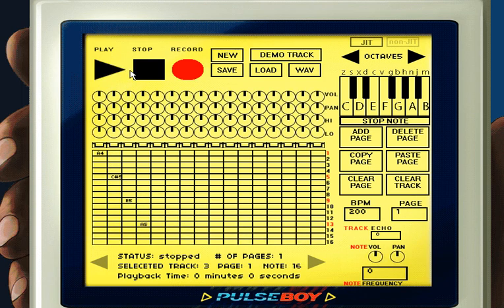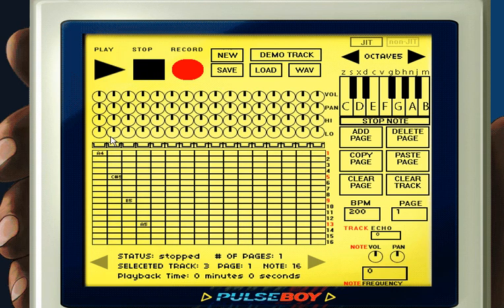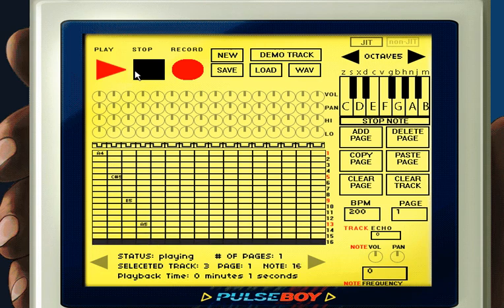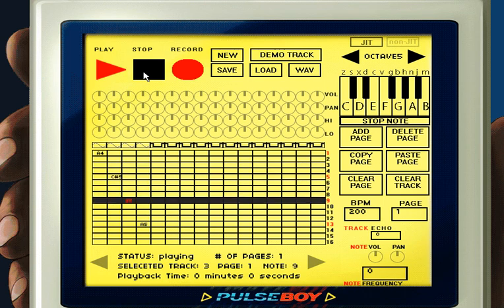So what if we want a different sound for a specific track? Pulseboy has access to square waves, pulse waves, triangle waves, noise channels, and drum samples. If you want a different sound for a specific track, all you have to do is click the button right above each track. The image on the button will represent the waveform of the sound — clicking it will cycle through the different waveforms: pulse waves, square waves, triangle waves.